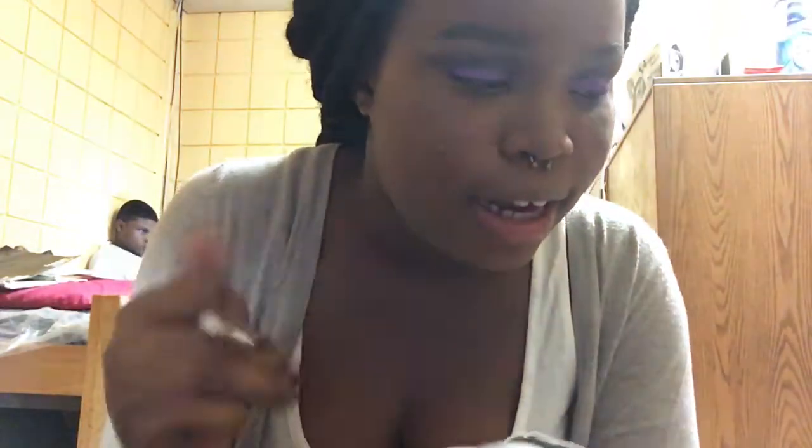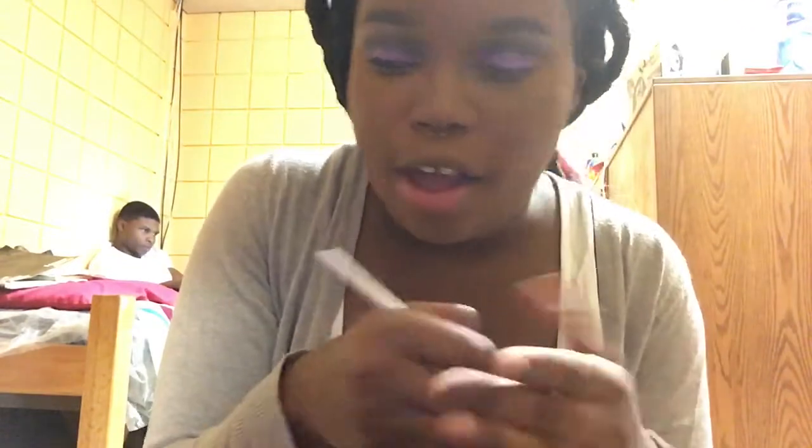Now that I'm done with my eye look, I'm going in with my elf eyeliner making a small wing because I don't want to distract from my eye look — I don't want to mess it because this is my eye look pretty much.